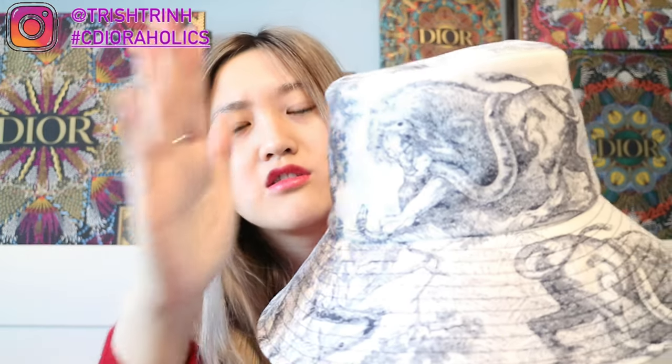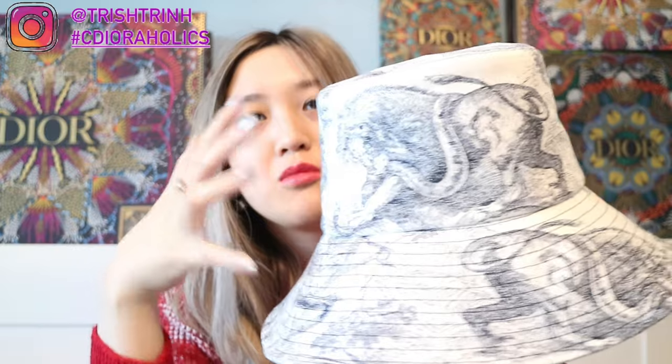The final Dior bucket hat is the Toile de Jouy, which has a much wider brim. It's part of the Dior Riviera beach collection. The Toile de Jouy features an animal print with a lion, a snake, and a tiger on top. My bucket hat is in blue — you can tell it has a much wider brim. It also comes in gray and pink. I chose blue of course, and this one is $820.